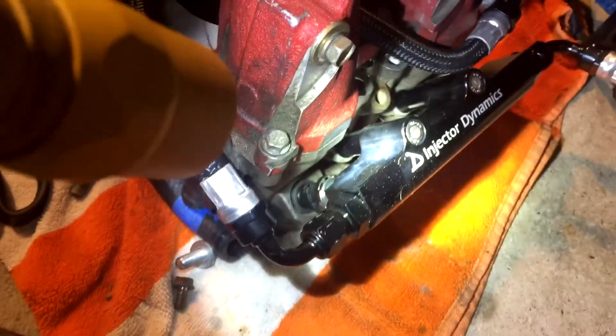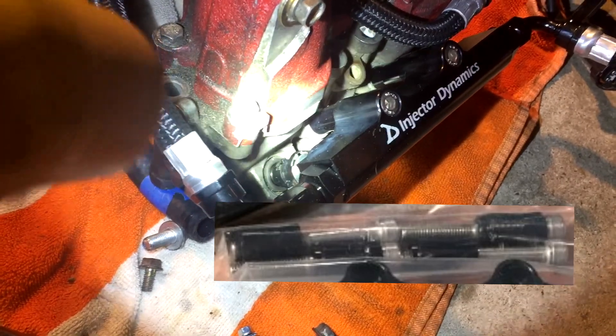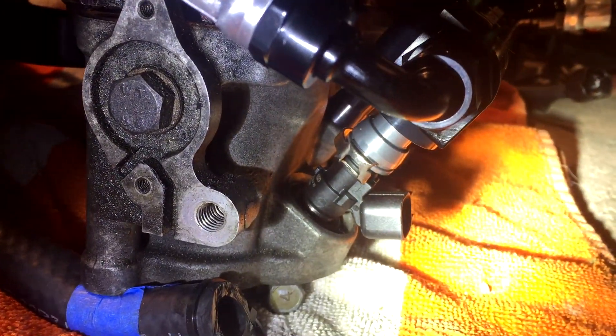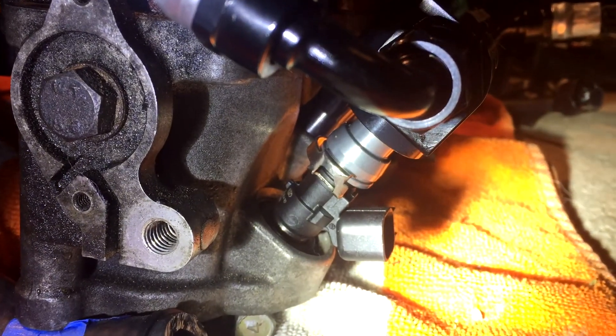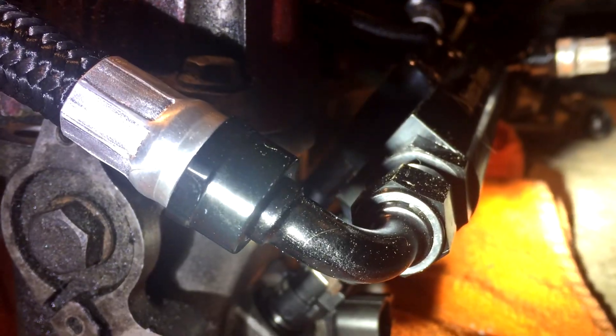To install the rails themselves it's pretty simple — they come with allen bolts and a little spacer, and the spacer goes in between the rail and the manifold. There's no instruction for that but it's pretty self-explanatory. For the injectors, you want to put a little bit of lube on them. I used petroleum jelly — just a tiny bit. I can't tell you if that's the best idea but they slid in fine.